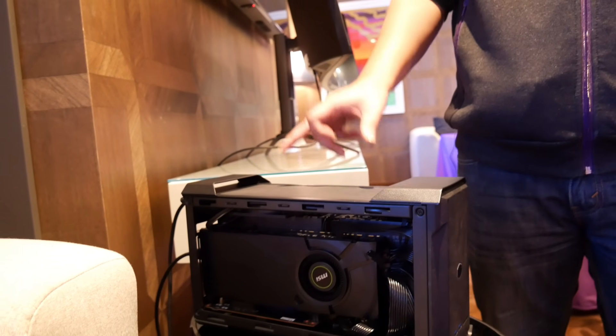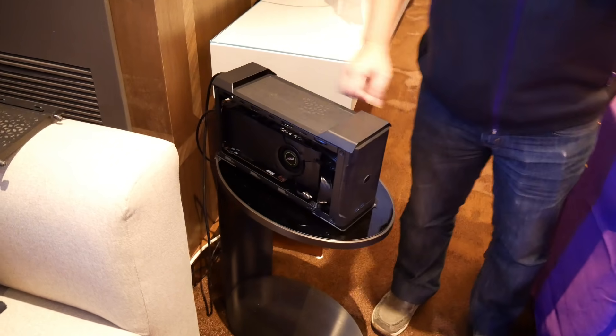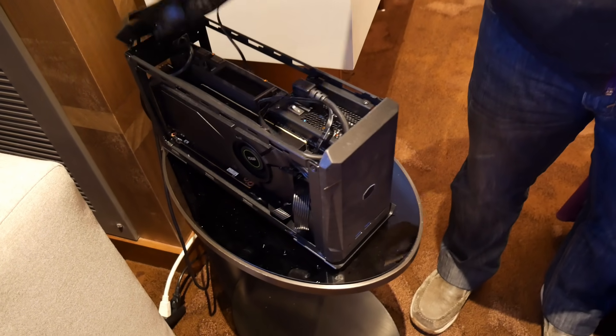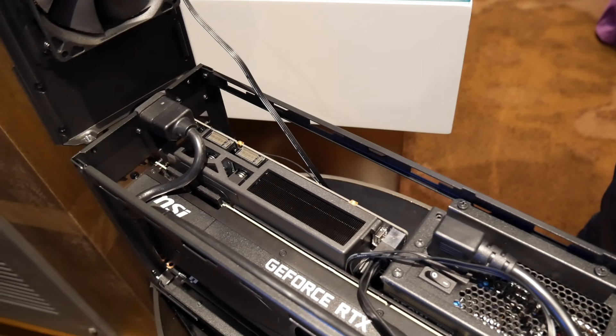The NC100 is aimed at gamers — you can see that it can fit a full-length graphics card inside the case. It also comes with a small form factor power supply included. So we're not looking at an ITX motherboard here — that is an Intel NUC motherboard called the Element H.